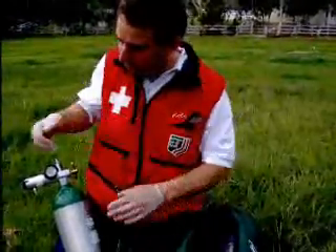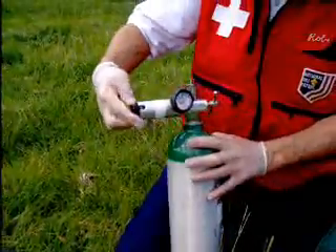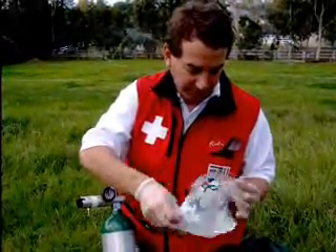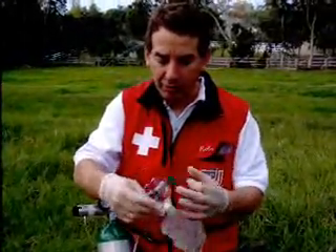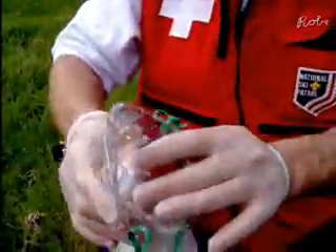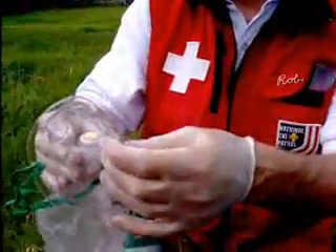This cylinder is ready to go. If I turn the flow up now, you can hear oxygen coming out. So now we need a device to administer it to the patient. For most situations, we use something called a non-rebreather mask. The way the non-rebreather mask works is oxygen comes into this bag and fills a reservoir, and then goes up into the face mask area.